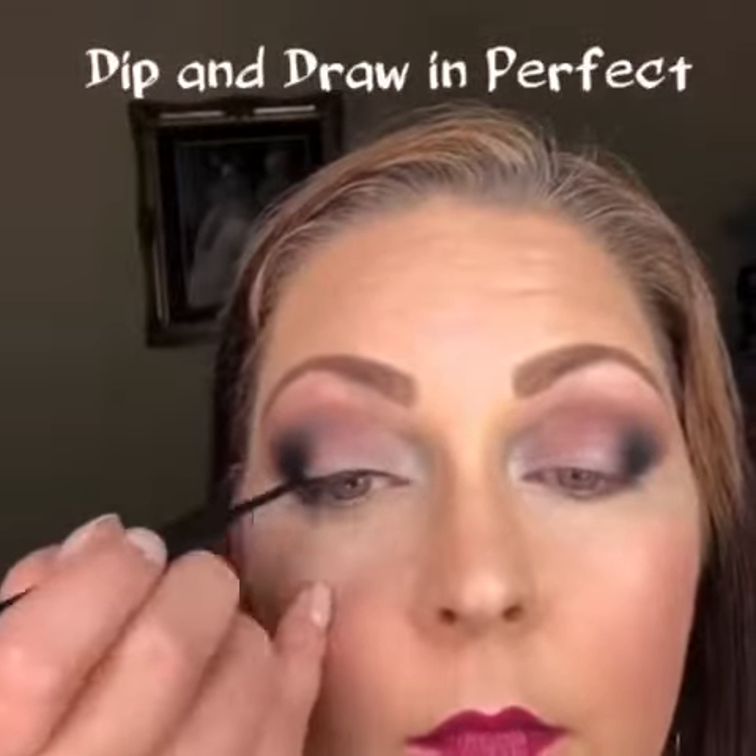Then I'm going to take the Dip and Draw and draw in a winged liner. If you're not sure how to do a winged liner, this tool makes it super easy and super quick.